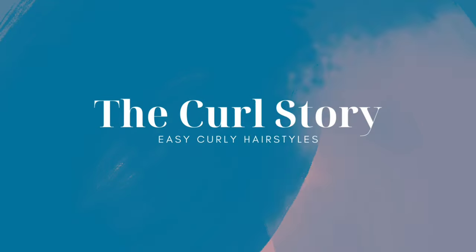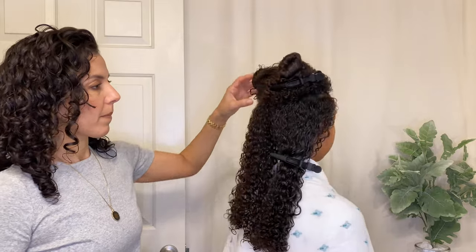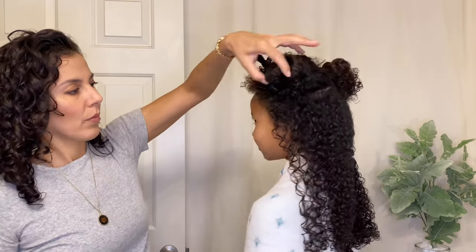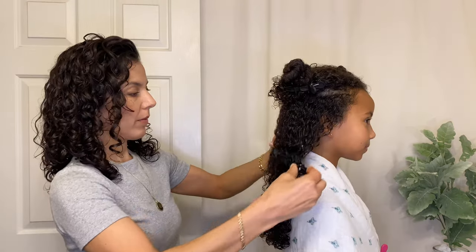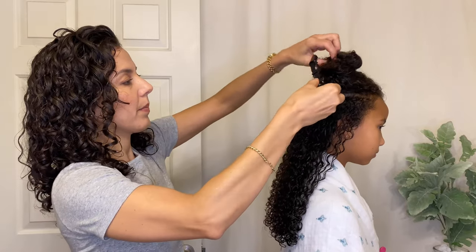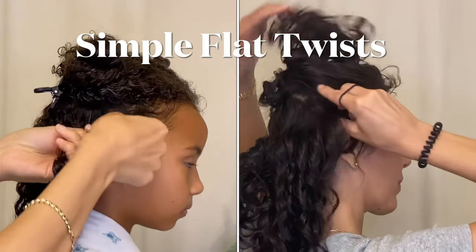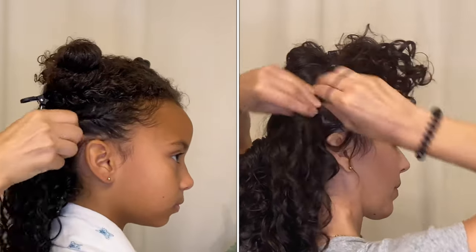This is April with The Curl Story, a channel dedicated to curly styling, and today my daughter is here with me to show our favorite sporty hairstyle. To get started, you'll see that I've sectioned it into four different parts and the bottom section is a little bit above the ears so we have enough room to do a flat twist there. I'm securing the top sections with alligator clips or styling clips — I'll link the information on those below — and then we'll get started on the simple flat twist.